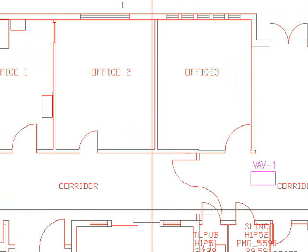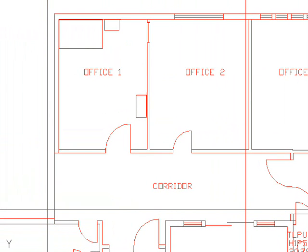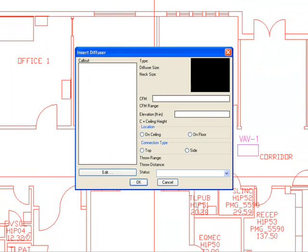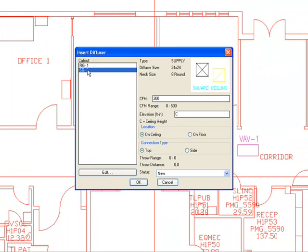To begin, I want to insert some supply grills in office number 1. It is a supply grill labeled SG1 and I'm assuming a CFM of 300. As I insert it, the call-outs get automatically placed and the layer gets automatically assigned to the supply grill. I want to place it at ceiling height — location is on ceiling, not on the floor. Connection type is a top side connection, and the status is new.